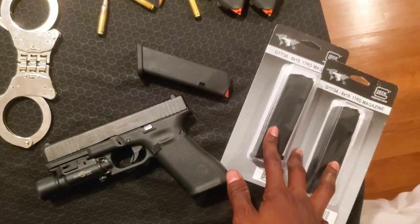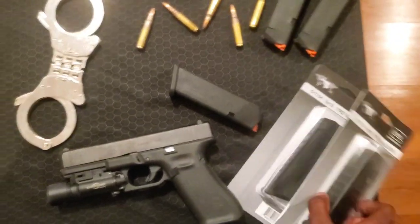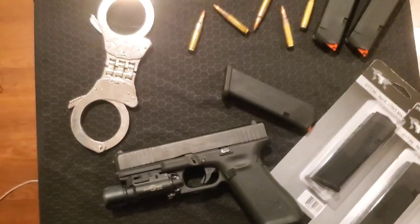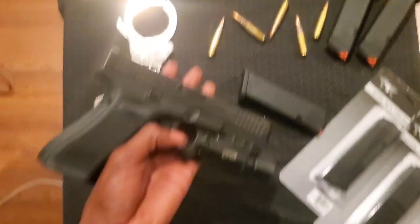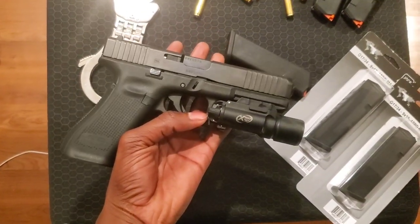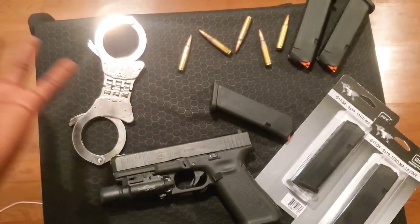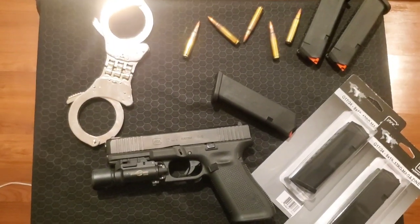While I was there I grabbed some mags — some original Glock mags — five of them for work. That's pretty much it. This will be my new workhorse. Now I'm going to show you guys some footage from the gun range. Thanks for watching.